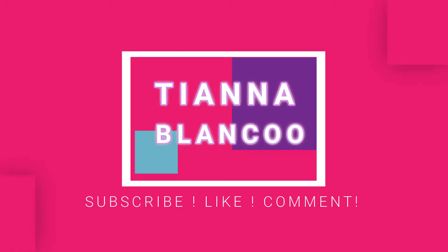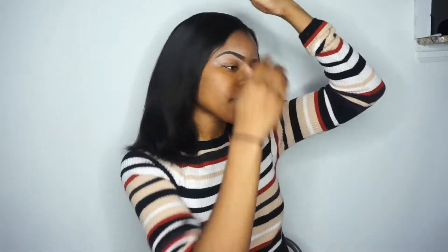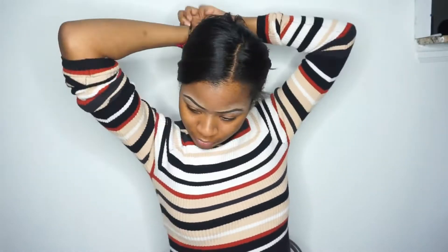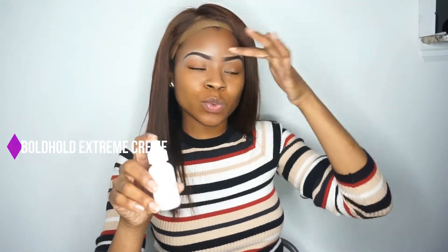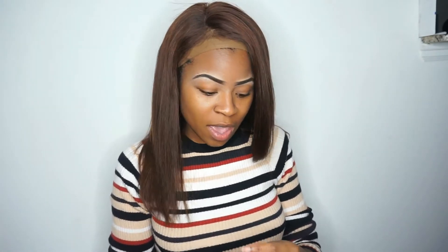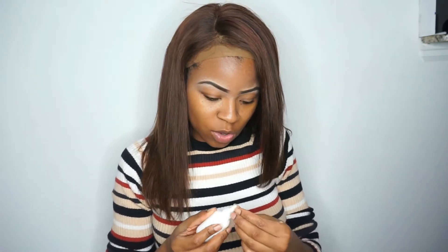Thank you for joining us. I'm going to use this Bold Hold Extreme Creme on my cap. I'm not going to place it on my skin or on my hairline because it's just too messy to come off, so I'll apply it on the cap instead. That way you're also saving your edges.